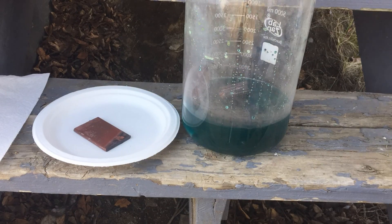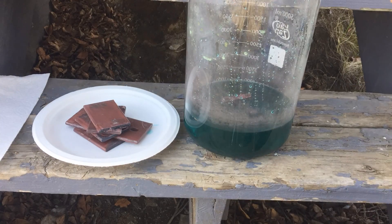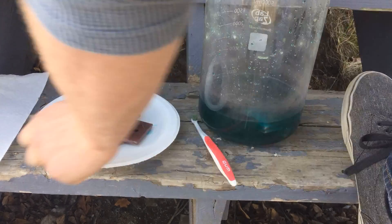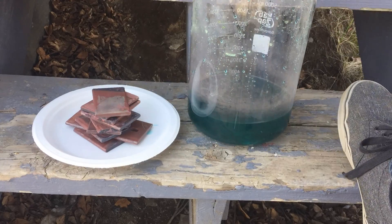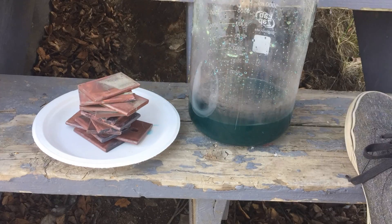I included a short time lapse of me washing all of the bus bars. You can see that this was a pretty tedious task and it took a little bit of time to complete. Nevertheless, I think it was worth it because in the end it will probably increase the yield of silver.